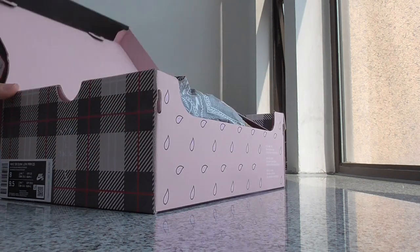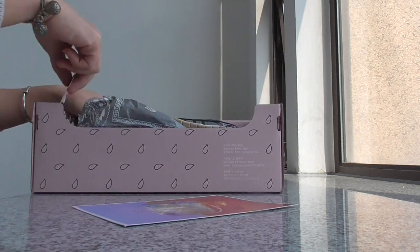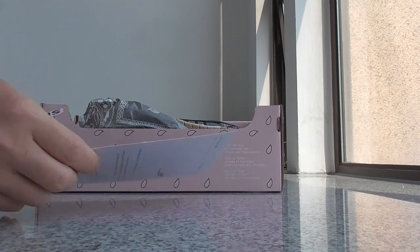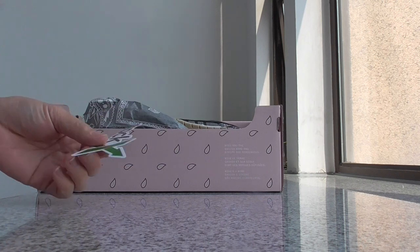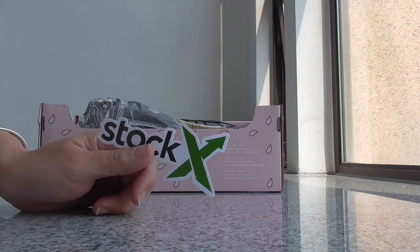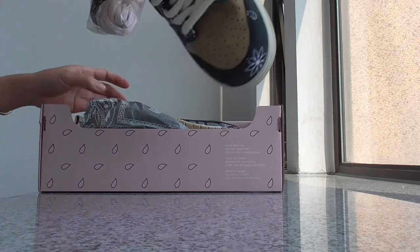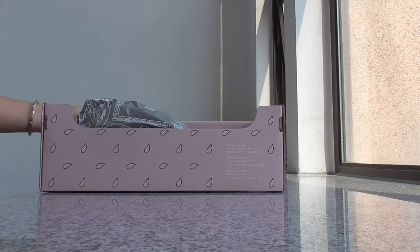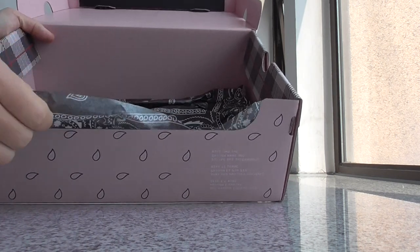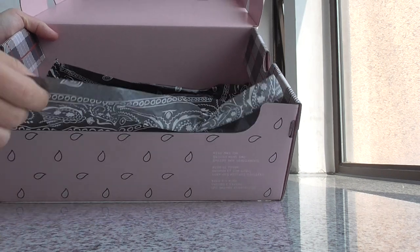And now let me show you the details of the shoes. In the shoe box, you can see the card here — so beautiful. And also have the stock. And in the shoe box I got the tissue paper. You can see this is the tissue paper of this pair. How good.